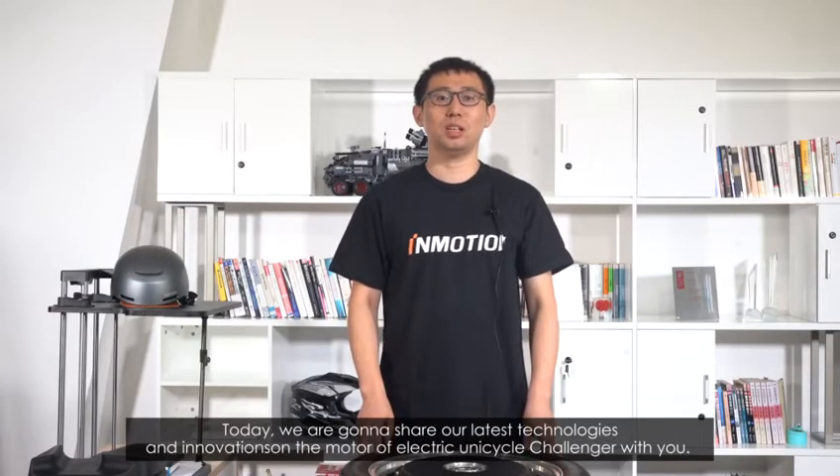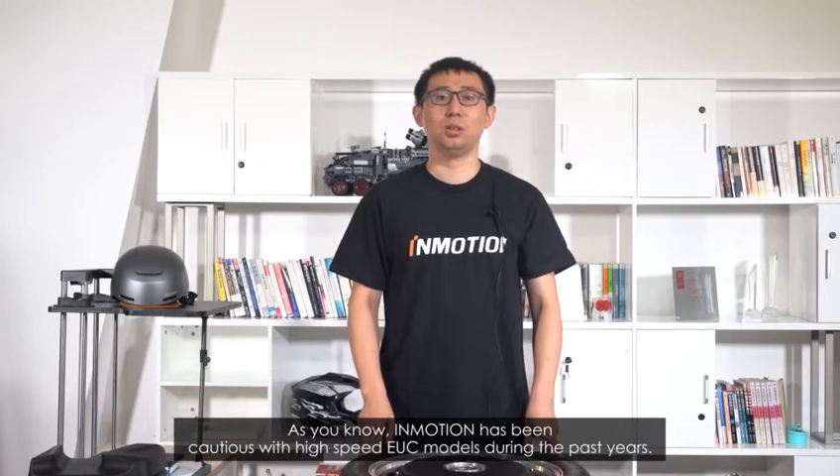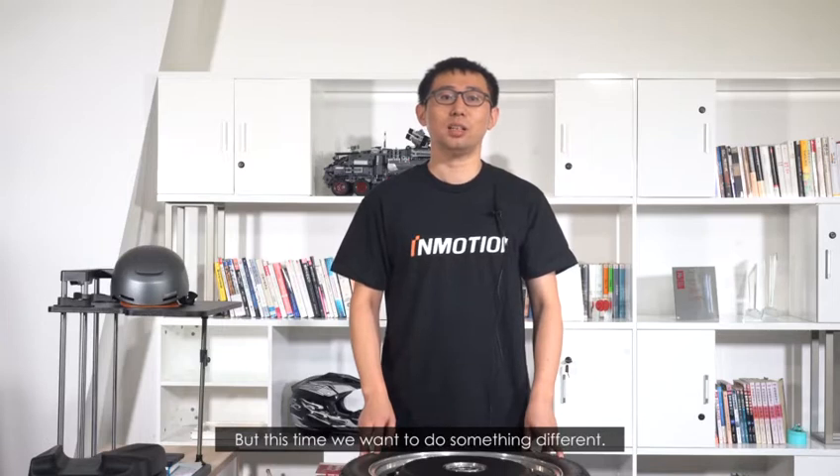Today, we're going to share our latest technologies and innovations on the motor of the Electric Unicycle Challenger with you. As you know, InMotion has been cautious with high-speed EUC models during the past years. But this time, we want to do something different.